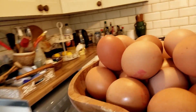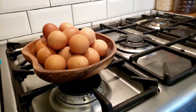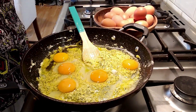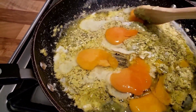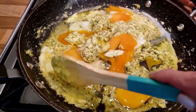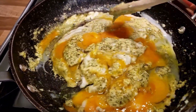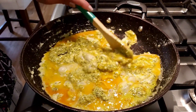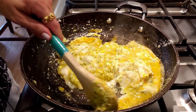Now it's time for eggs — the hero of this dish! I'm cracking eggs into the pan; I'll use five eggs. I use my wooden spoon so it doesn't scrape the bottom of my pan. Now gently mix the eggs and let them kind of curdle up. You can have small curds or big curds — it's really up to you.